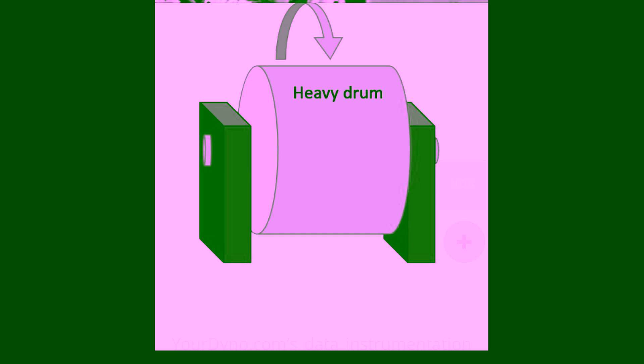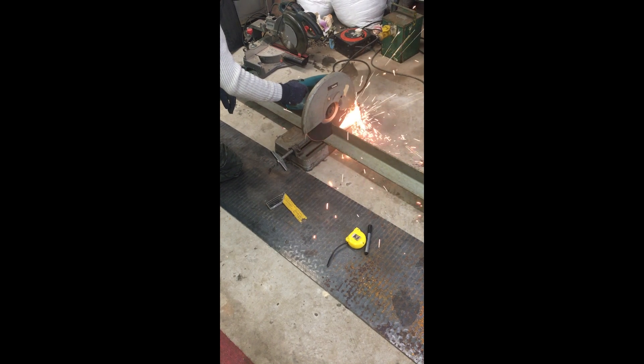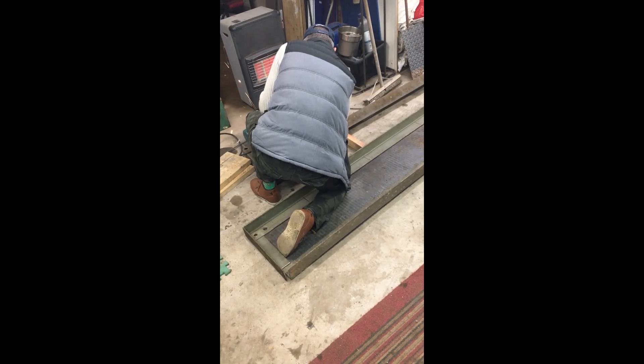We weren't planning on making a video about building this dyno — it was for an improv video — but I took enough photos and clips that I thought I'd show us building it. My dad and I got some angle iron and we were going to start building our own homemade dyno. We'd seen a few clips online and thought we'd have a go.